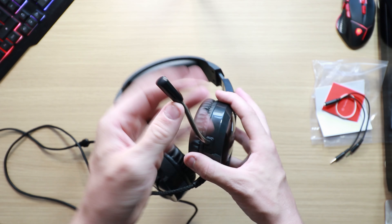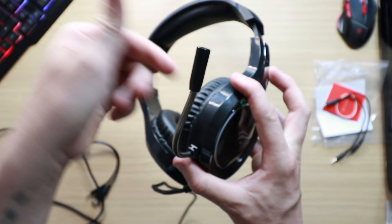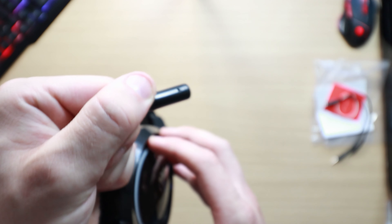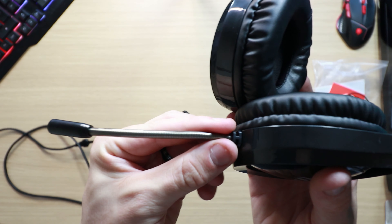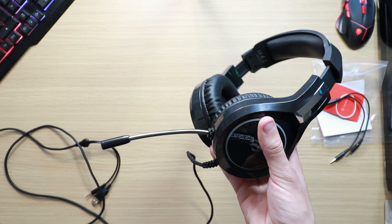On the other side you also get the microphone. Unlike some headsets this isn't retractable, but it does have a metal coil going through it so you can push it out the way — up, below, whatever you want to do. And you've just got a simple microphone hole on there.